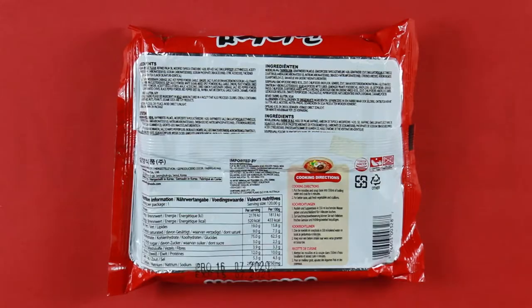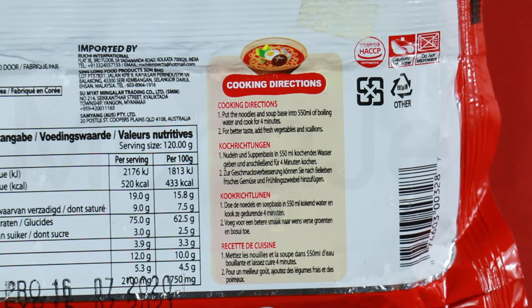Let us check out the back of the packet. Here are the cooking instructions. I will follow these directions exactly as mentioned.